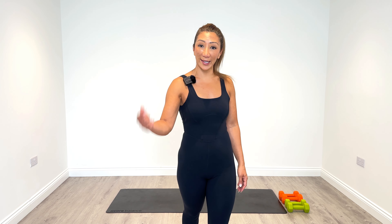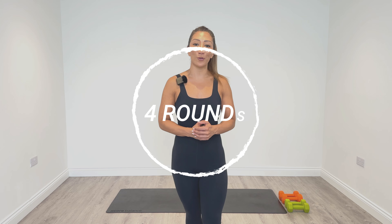It's day 7 of Ignite and today we're working our shoulders and our rear delts. We've got a brand new set of eight exercises. We're going to work for 40 seconds and have a 20 second break on each of them, and we're going to complete four rounds.